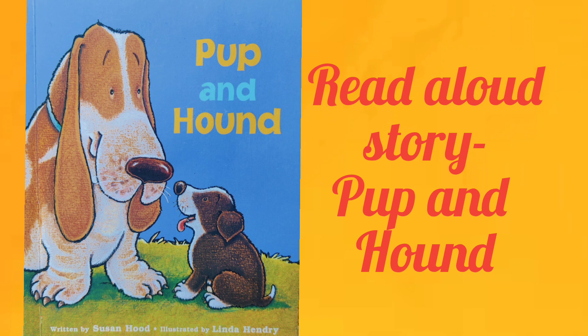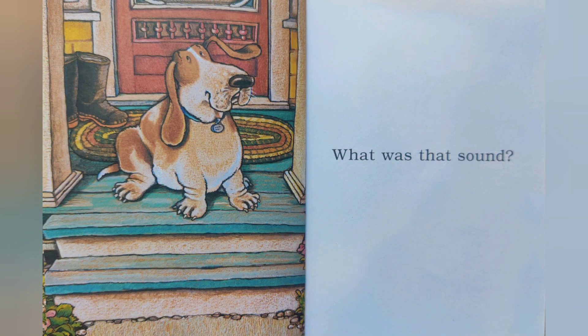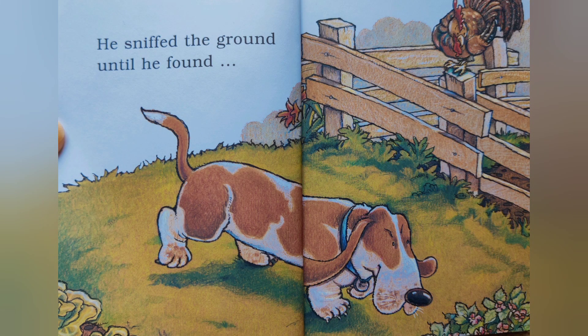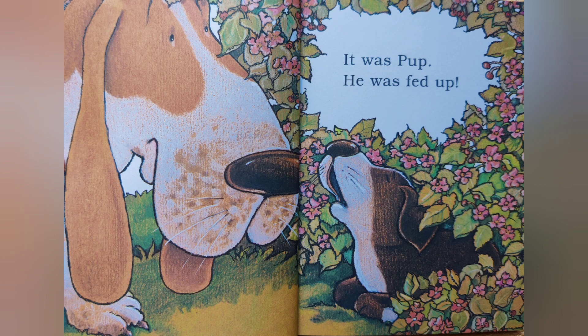Pup and Hound. What was that? What was that sound? Hound looked around. He sniffed the ground until he found what made that sound. It was small and round, curled on the ground. It was Pup.